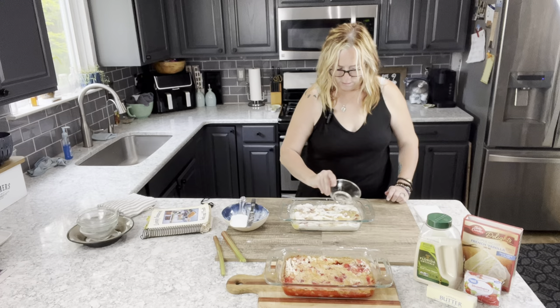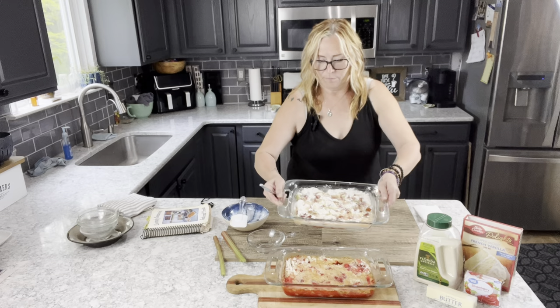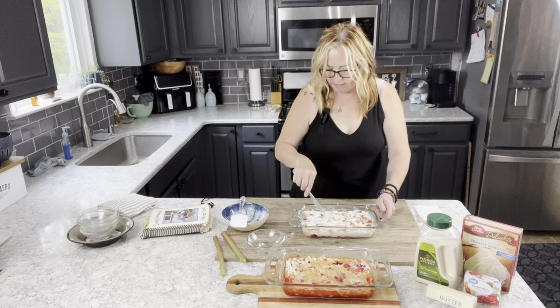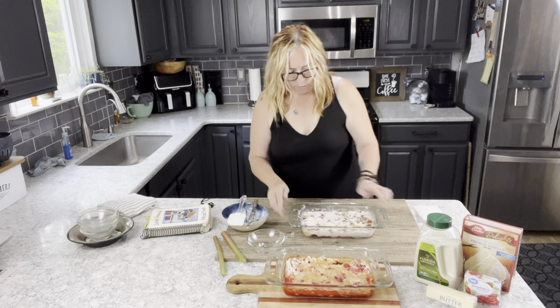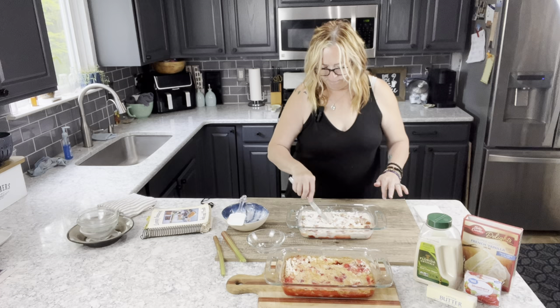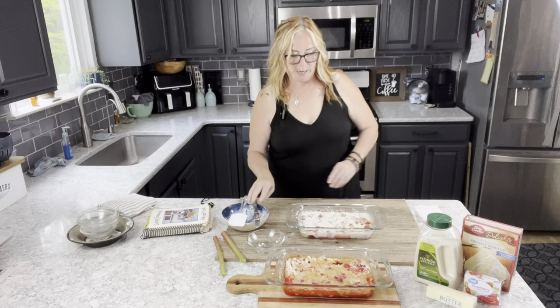I sprinkle the water on evenly, going around, and you can see how the liquid is flowing about. Any bigger chunks of cake mix I'm going to just press down so the liquid can absorb into that as well. I tip it around to get it evenly distributed. It will bubble during cooking, so any dry cake mix will get absorbed — and as you can see, it did in the finished one too.